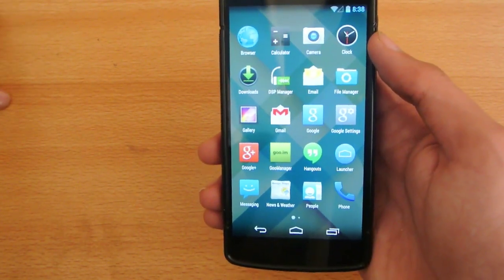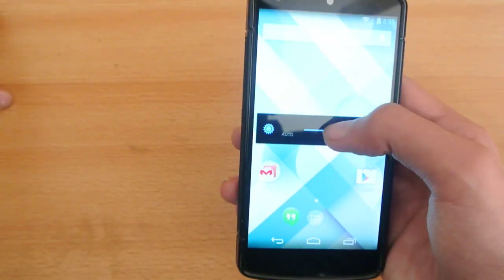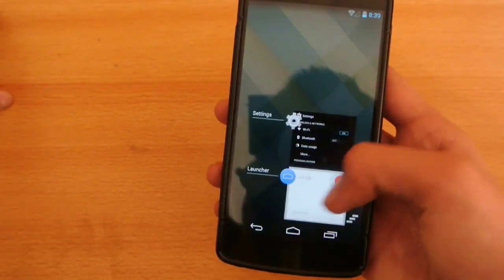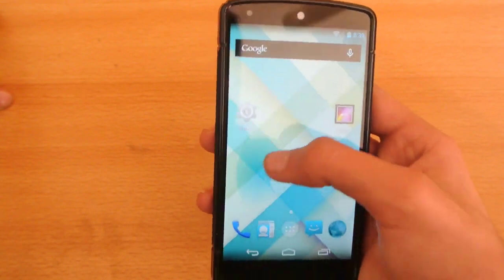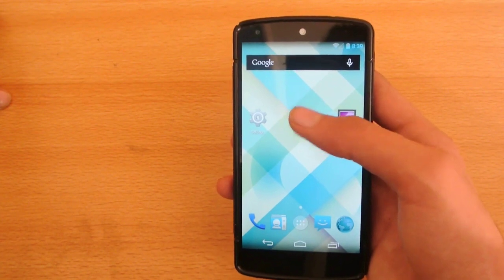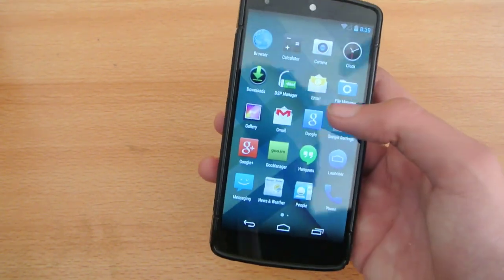This ROM comes with two launchers. This launcher here is the Nexus 5 launcher. Using this launcher, you can say 'Okay Google' — as you can see, we have this function. Now on my default, this is the Gelbin-type ROM where we still have the same KitKat interface. This is the launcher that comes with the ROM. And also, this is another launcher — if you want the 'Okay Google Now' functionality, you can just use that launcher. So we have two different launchers here.